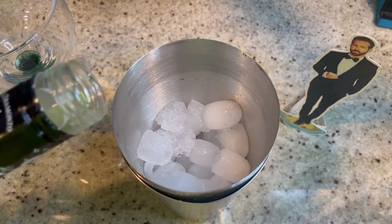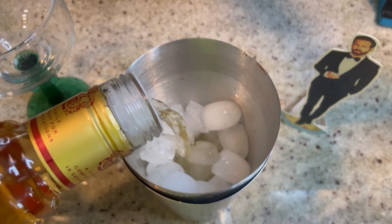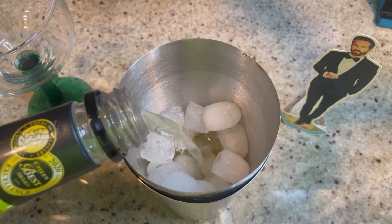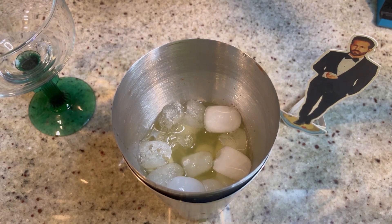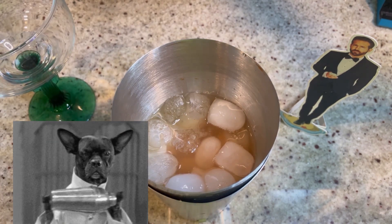Add one ounce of limoncello — that'll really bring it up — two ounces of tequila, one and a half ounces of margarita mix, and one and a half ounces of peach bellini mix, like a peach puree or peach juice. Give this a good shake.